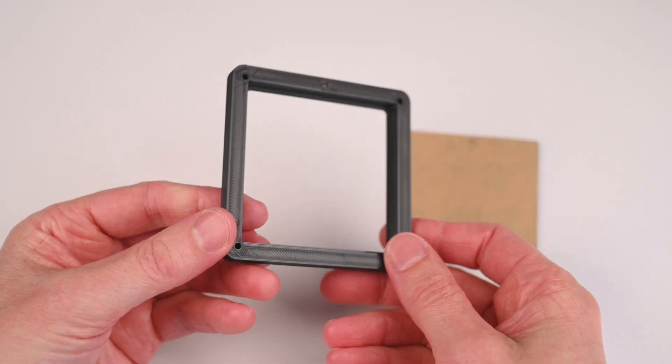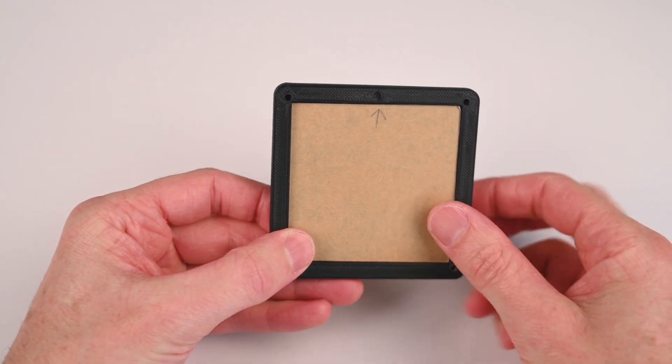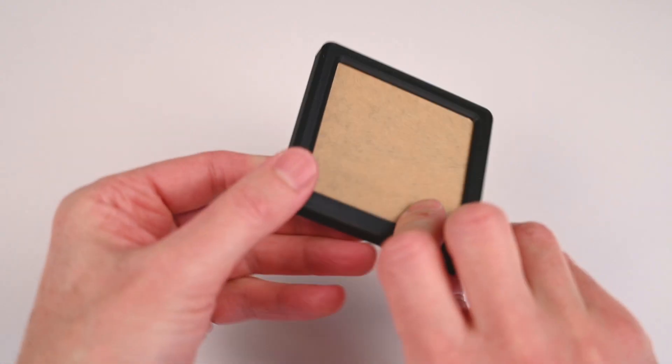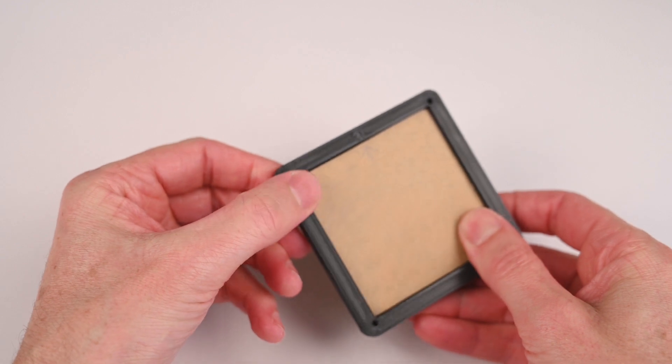Next, we can test fit the cut perspex into the 3D printed front cover. It's a good idea to keep the brown protective paper on the perspex to avoid any scratches, marks or fingerprints until the final assembly.